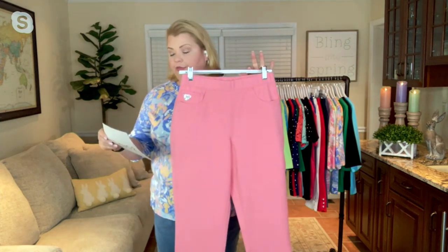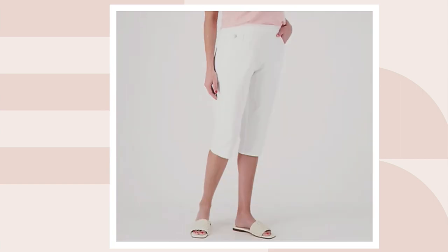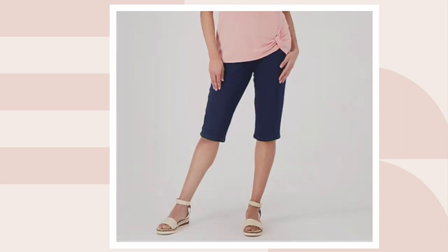Flamingo is available extra-extra-small, medium through 3X. And lastly, if we could show on QVC.com, our Dark Indigo — beautiful, beautiful, beautiful. The Dark Indigo, all sizes available. So once again, these are done in that fabulous Dream Jeans fabric.